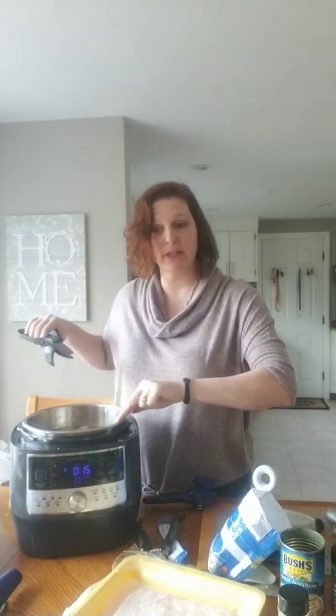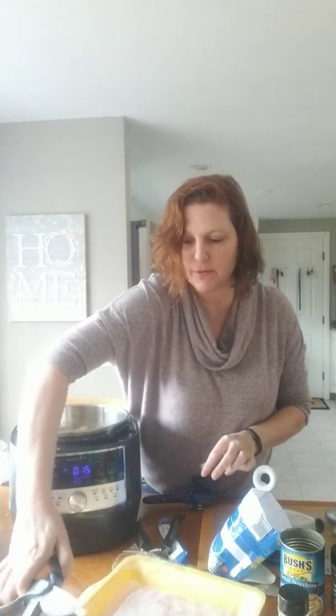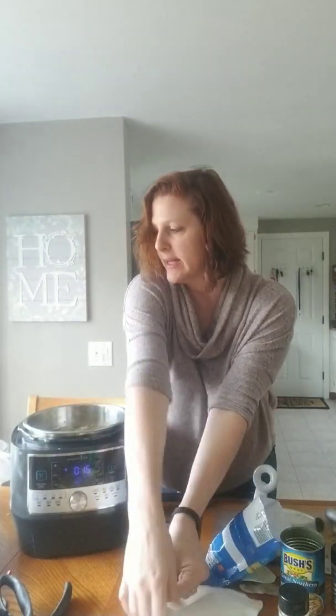I did a double batch of this. You can do half the recipe if you have a smaller family — I'm making this for some friends tomorrow so I needed to make a big batch.